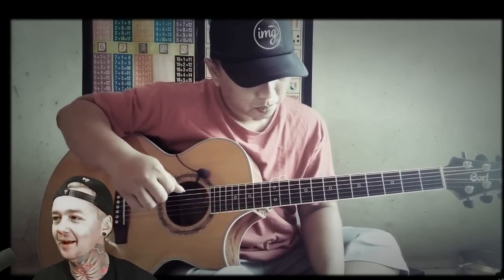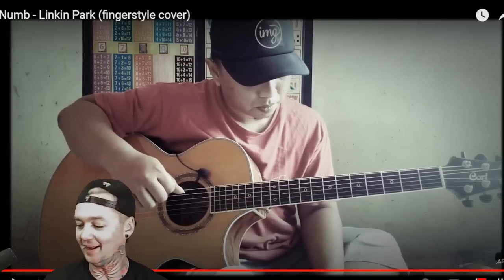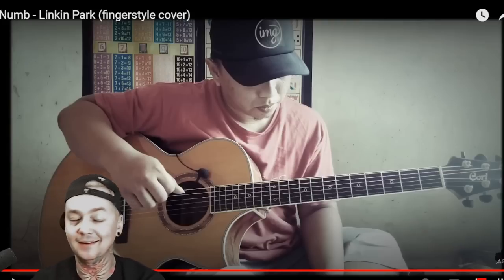I live by Alif Bata with Numb — that Linkin Park cover was fantastic. I'm going to go 9.8 out of 10 on that one.